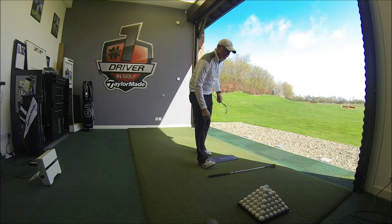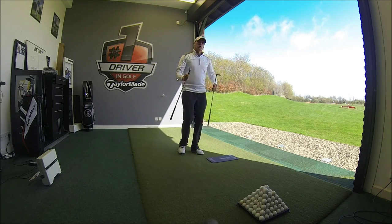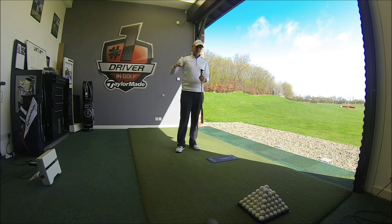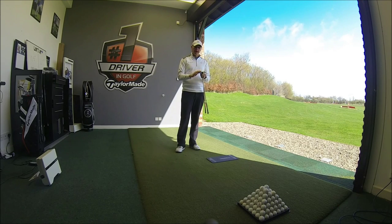Even though the distances of the shots on FlightScope were very, very similar, I'm going to show some pictures shortly of what the impact tape looked like on the bottom of the club. Then we'll talk through which different swing style would best suit each option.